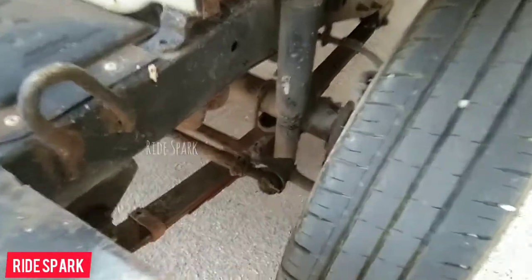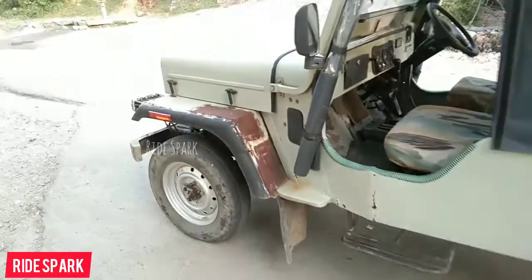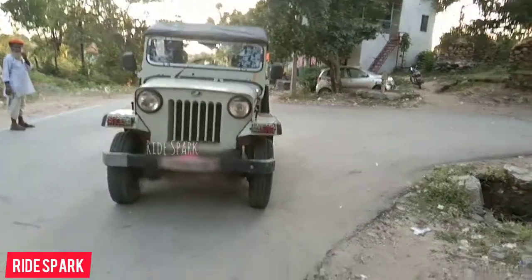At the front, you can see the leaf spring with shock absorber. At the rear, the left side also has a leaf spring with shock absorber. You can open the engine bay using the hooks to inspect the engine.